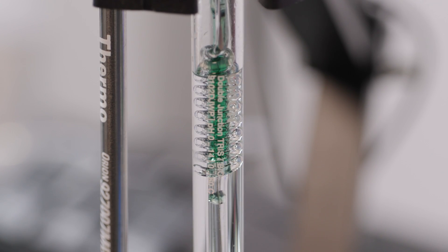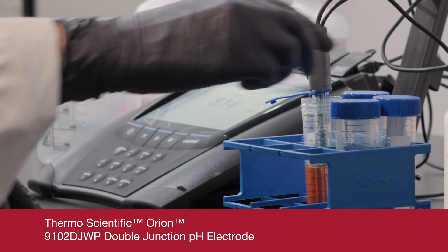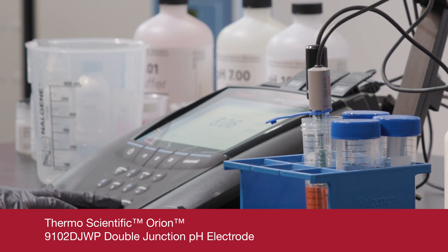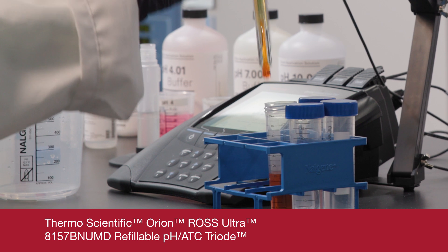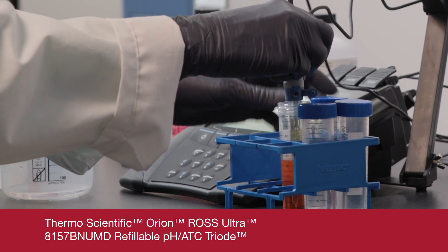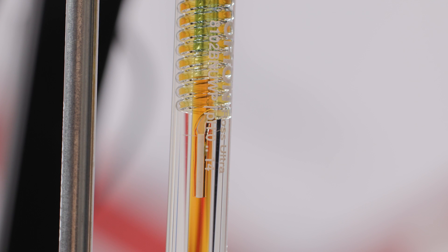To solve this issue, use a double junction reference system that doesn't allow contact between your samples and the silver ions, or simply use a reference system that contains no silver ions. The Thermo Scientific Orion Ross line of pH electrodes uses a non-silver double junction reference system that's suitable for samples of this type.